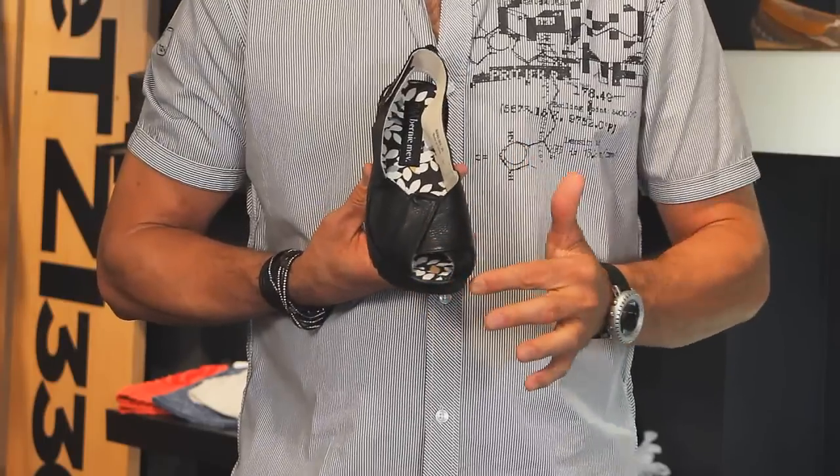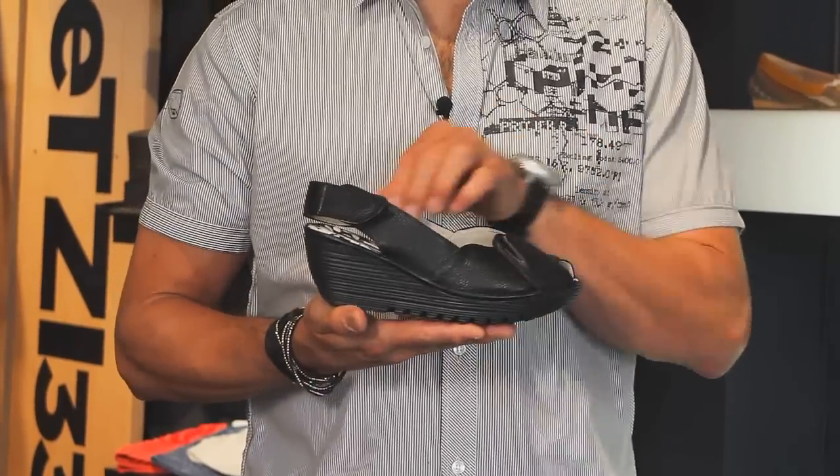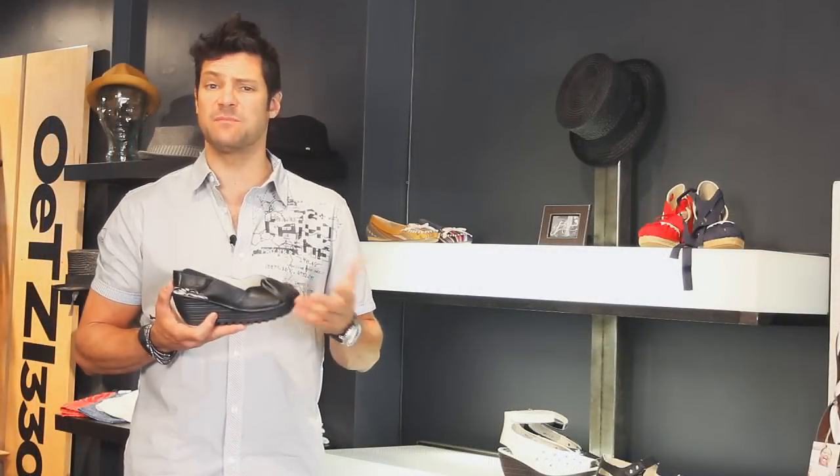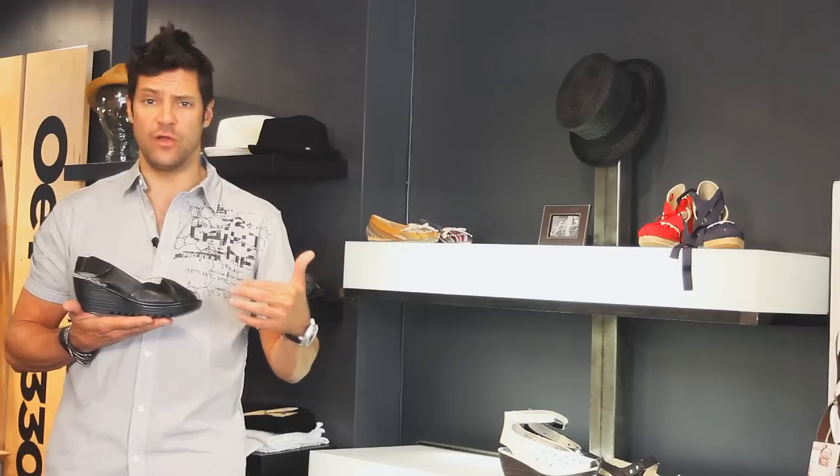Nice wedge, real bouncy and comfy. This is probably about two and a half inches in the back and an inch in the front, but it feels like a pancake flat — like all day long comfortable flat.